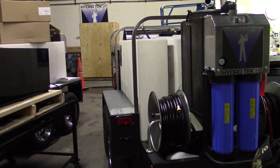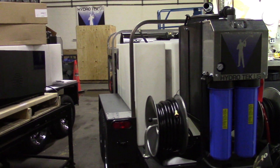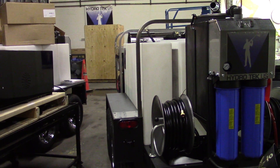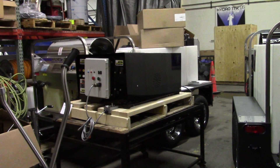This is Dan with Hydrochem Systems out of Grand Rapids, Michigan. We're still in our old facility right now until probably three or four months from now — we'll have our new 50,000 square foot facility across town. As you can see, we're maxed out.